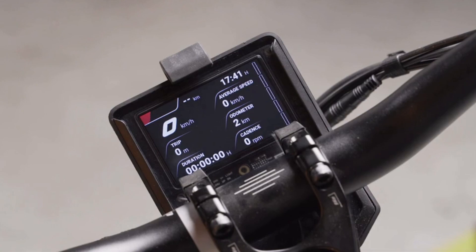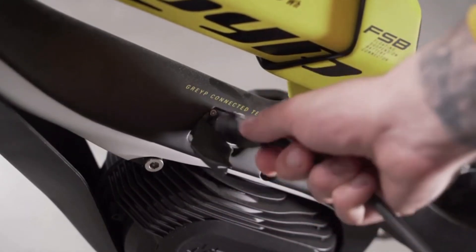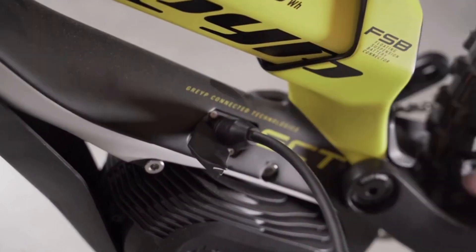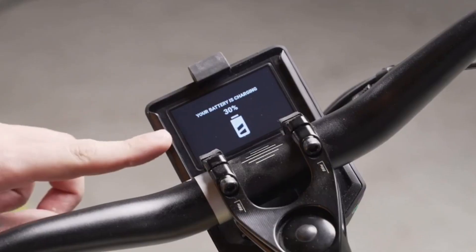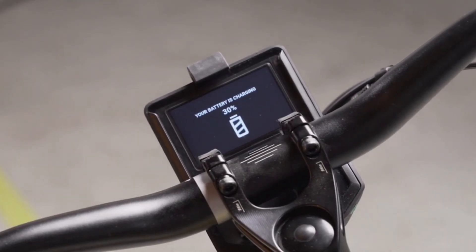You can then go to the next step and plug the charger into the bike. Once you have plugged in the charger, the display will show it. You will see a notification showing which percentage of the battery is currently available, and you can then start the software update process.